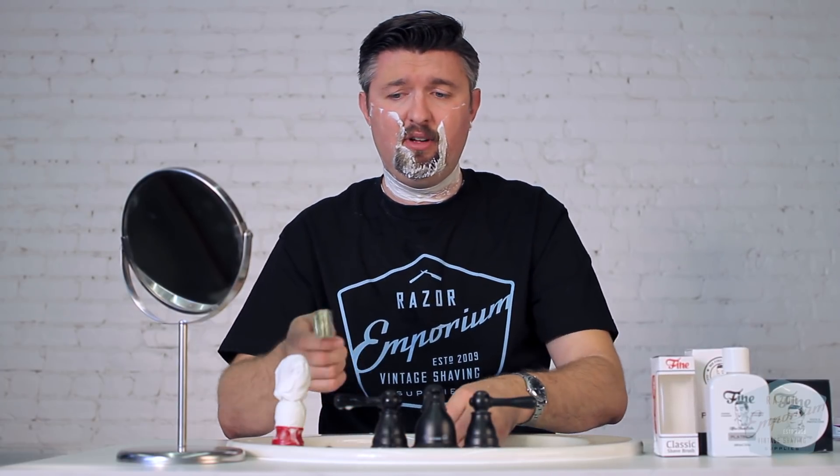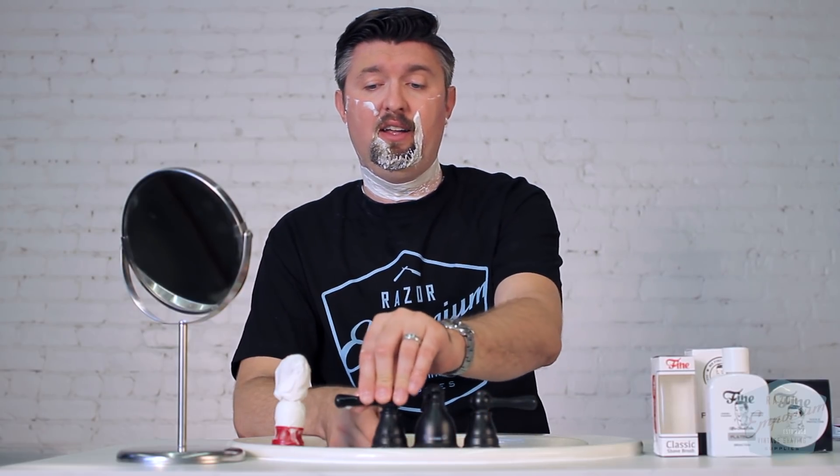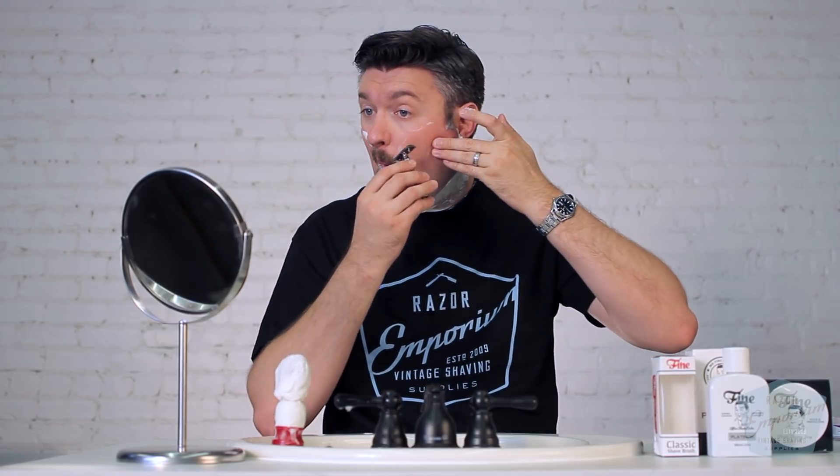The brush is nice too. I used their synthetic brush. I think synthetic has come a really long way. This was super soft, and I have to admit they call it angel hair tip — and it was very, very soft, but it had a ton of backbone. There are some guys out there that want the uber high mountain white or silver tip badger hair. I think this is just as soft, if not softer, than those grades.